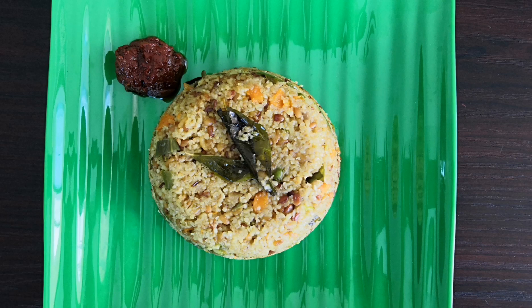Hi friends, welcome back to my channel Sari's Insta Cooking. Today we are going to make wheat rava khichdi.